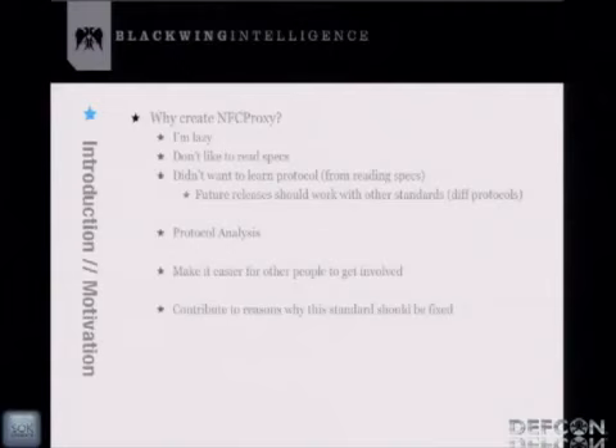NFC Proxy is designed to help with protocol analysis. We're proxying communication between an RFID tag and a reader, capturing byte-level communication between those two devices. You can go back after the fact and look at the protocol. In doing the research, I realized there wasn't much information out there on Android card emulation, and in terms of abusing RFID-enabled credit cards, there weren't good tools to actually spend those skimmed cards.